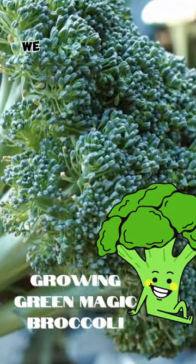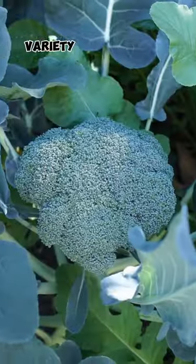Hello friends, in today's episode we look at growing a broccoli variety called green magic broccoli.